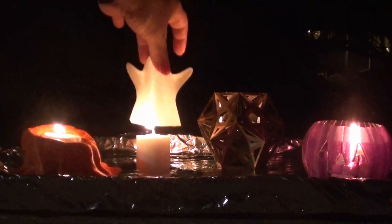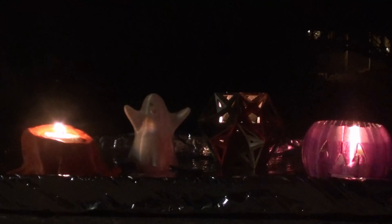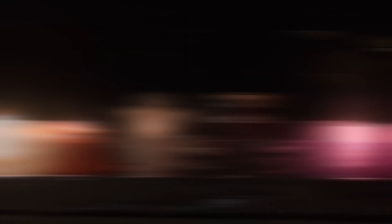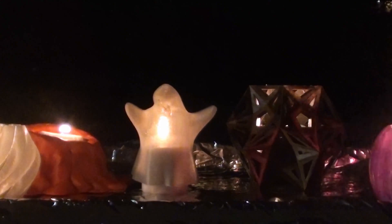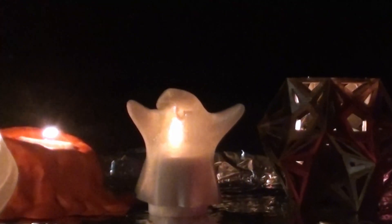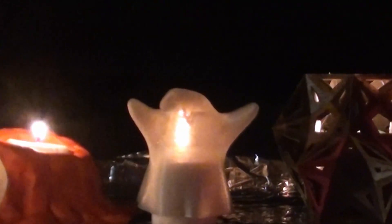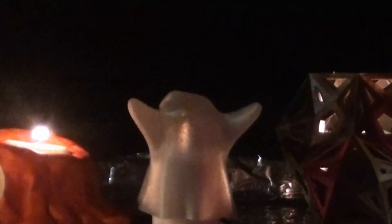Now the ghost here obviously wasn't going to make it, but the others held up remarkably well. I think that was just smothering it — no, it's still going. There it goes. Now I'm starting to smell something. Oh, the ghost is melting — the ghost's entire head has just sunken in.